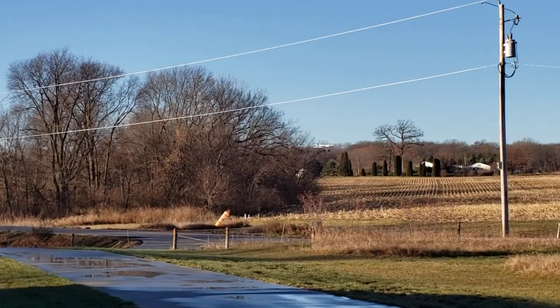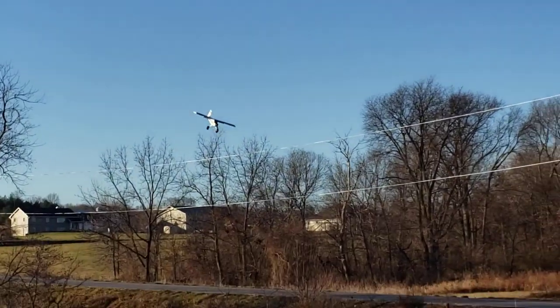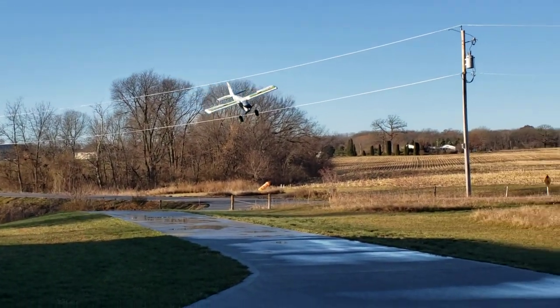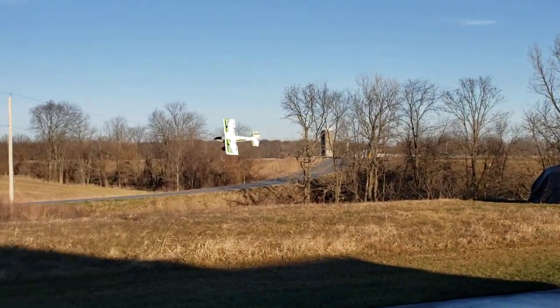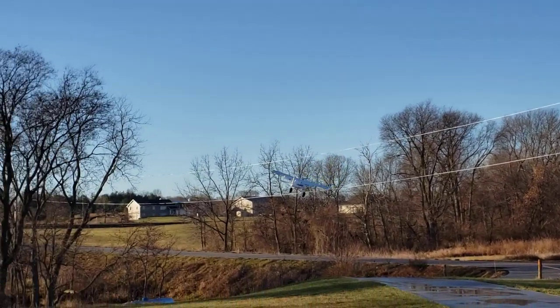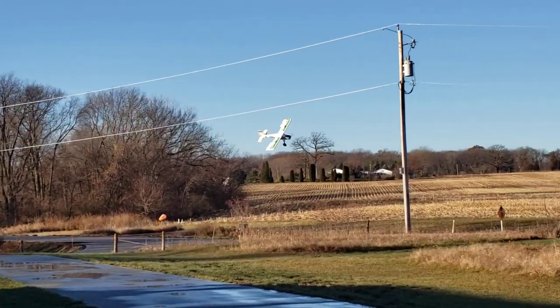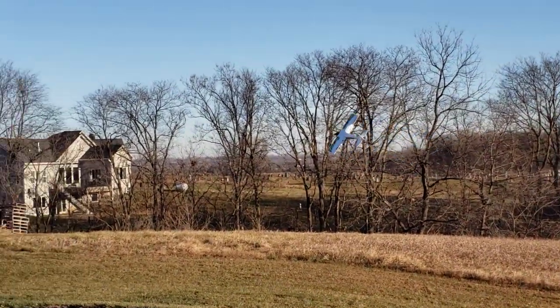That's a lull in the wind. So if I were to come around again, you'll see it's picked back up again. But at the end of the day, this plane is very fun. It is not probably a beginner aircraft, although you could make it a beginner aircraft if you really, really, really, really want to. I'd highly suggest you don't.